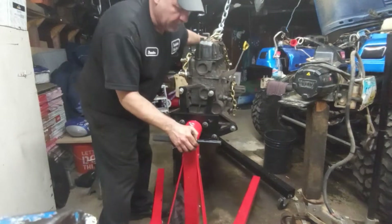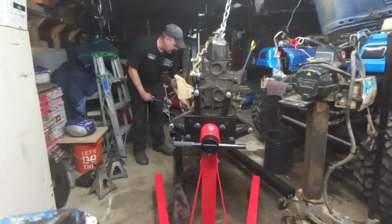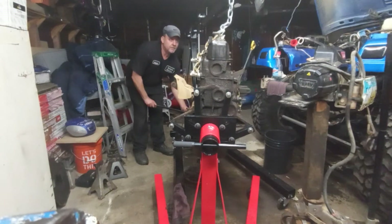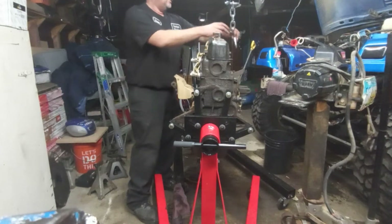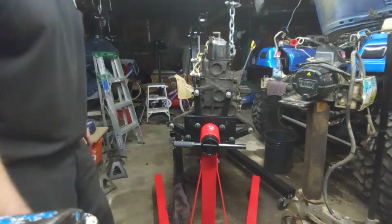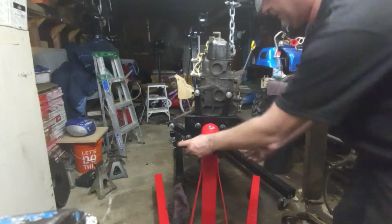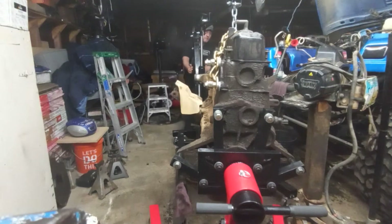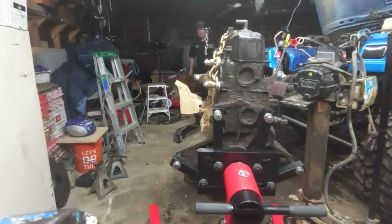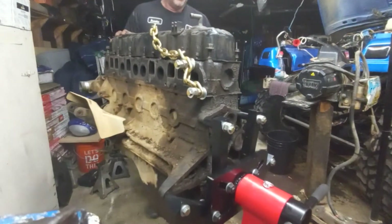That's a great stand from Harbor Freight — 130 bucks. They also have one for around 100 bucks that's kind of a tripod setup, but I didn't trust that at all with this long engine block. That one was only 89 or 99 dollars and 1,000-pound rated, but it just looked shady. This one is 2,000-pound rated and only $30 more. I'm gonna move this around to the area I need to work in.